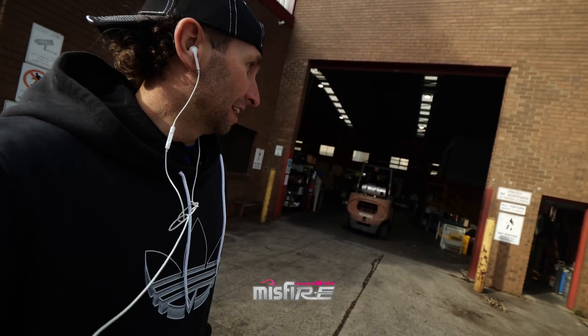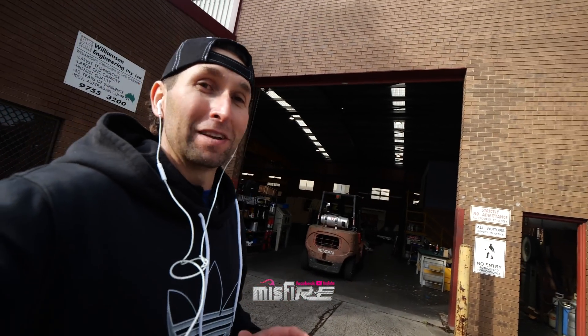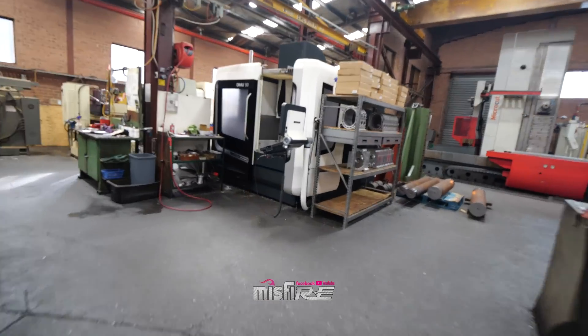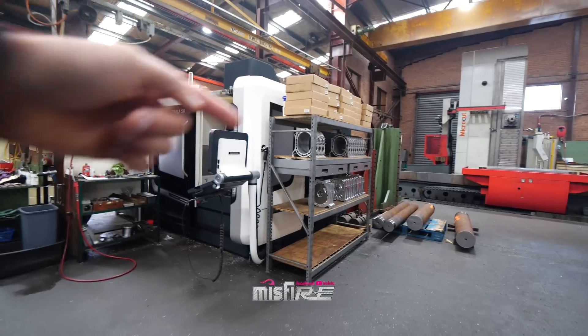This is pretty exciting stuff — nothing's off limits. You guys are going to see everything that I can find rotary related. This is going to be pretty amazing. Just here, this is their five axis machine.